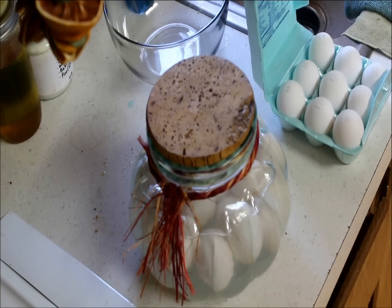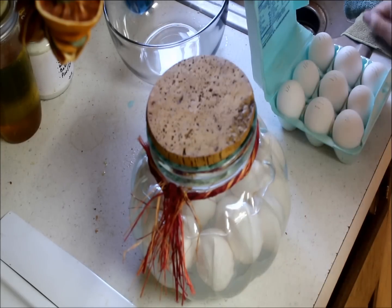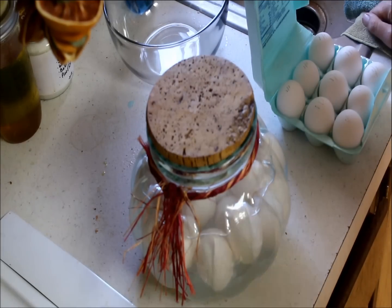Hello fellow YouTubers, Bear Prepper here. Today we're going to do an update on the eggs. This is the eggs that I have in the sodium silicate. It is March 11th.